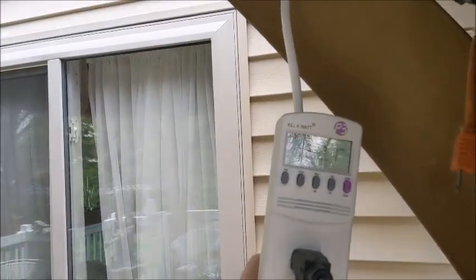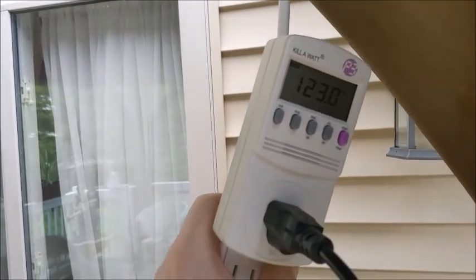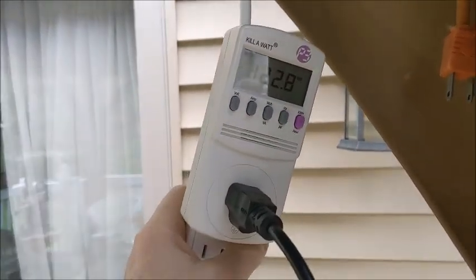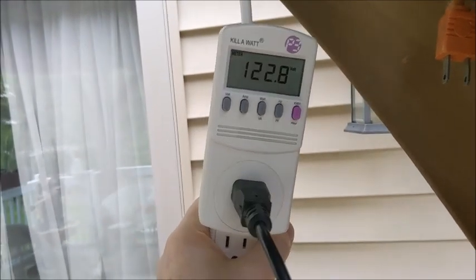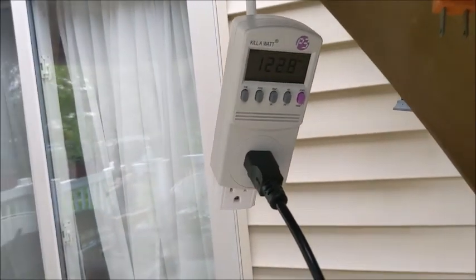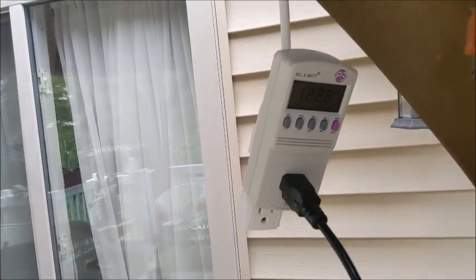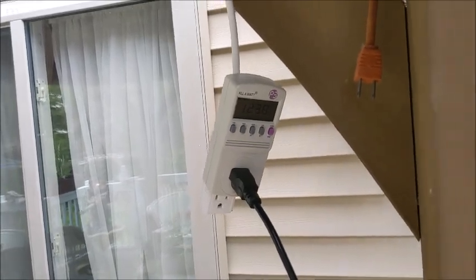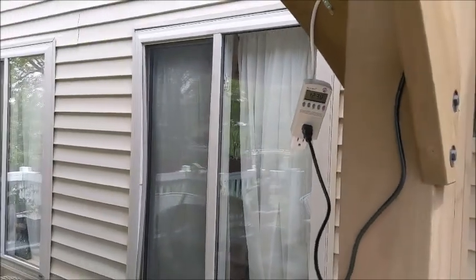Oh my gosh, we're only at 123. That's because we're losing the sun — it's going down. Earlier I had the same value as I was getting yesterday, about 240. So now I'm in a shady period. What I've decided to do is try something a little different today.